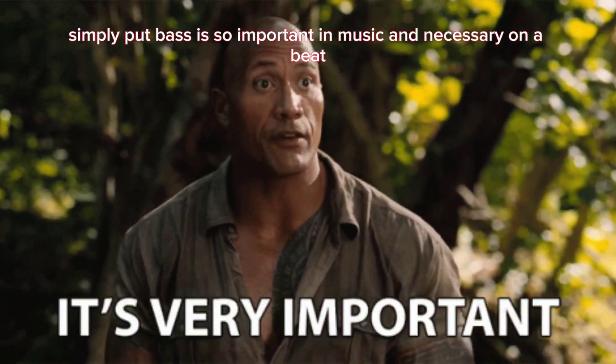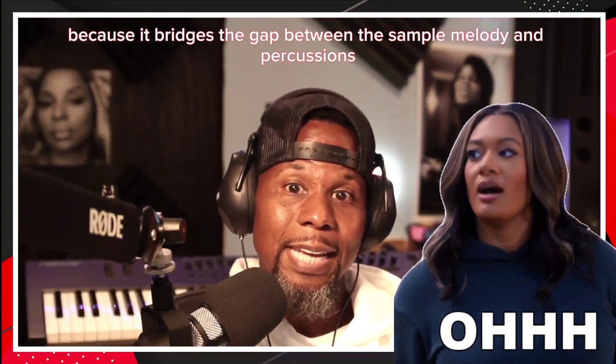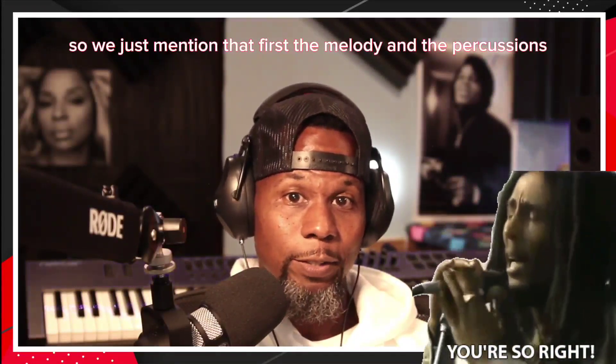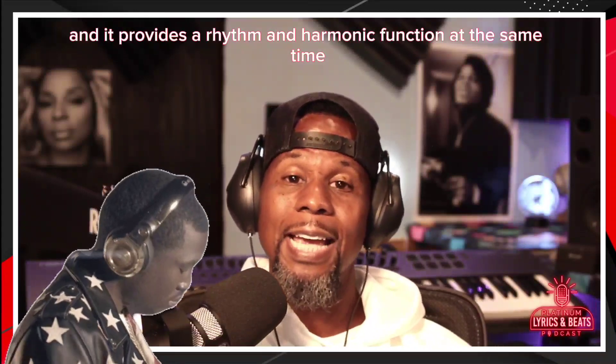Simply put, bass is so important in music and necessary on a beat because it bridges the gap between the sample melody and percussions — the melody and the percussions we just mentioned. And it provides a rhythm and harmonic function at the same time.